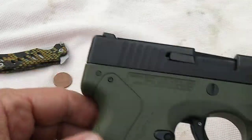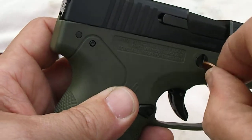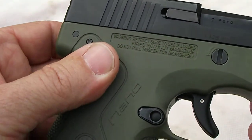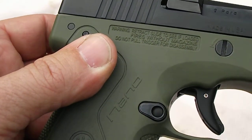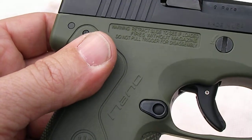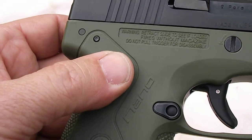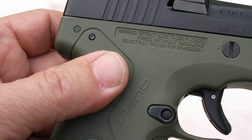As far as breakdown goes, I like the fact that you don't need any tools other than a penny to break this down. Now it says right here on the side: warning, retract slide to see if loaded, fires without magazine, and do not pull trigger for disassembly.